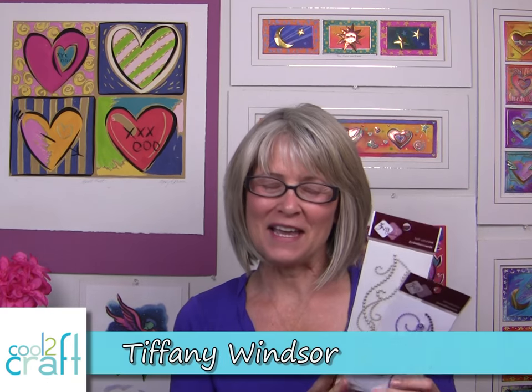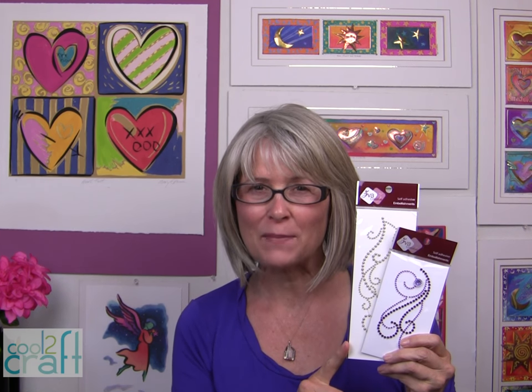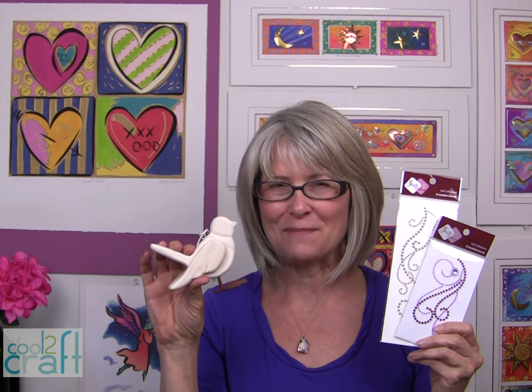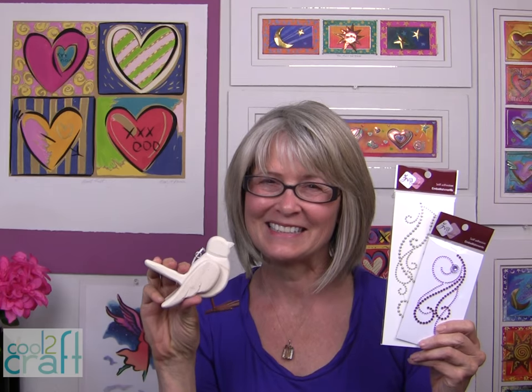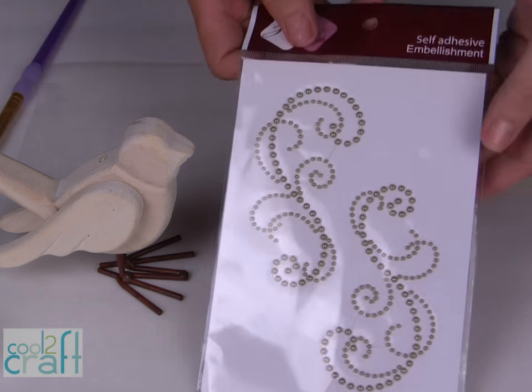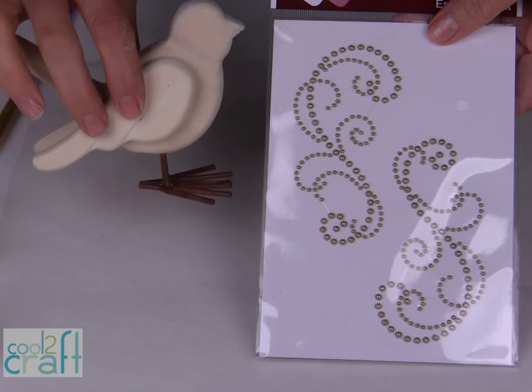My friends at Ziva Creative sent me these self-adhesive embellishments. Those of you who do paper crafting will probably recognize these. They're beautiful on scrapbook layouts and greeting cards, any of your paper crafting. But I have a little bird project in mind with my Ziva Creative self-adhesive embellishments. When I saw this collection I thought these would look really cool on the wings and the tail.